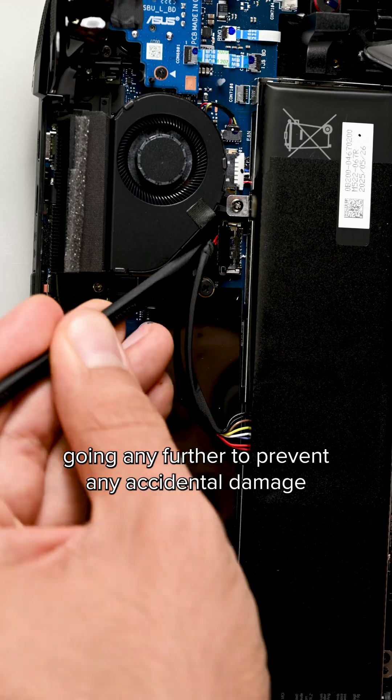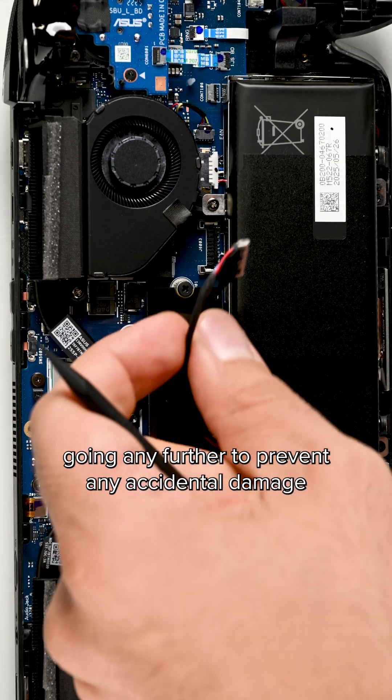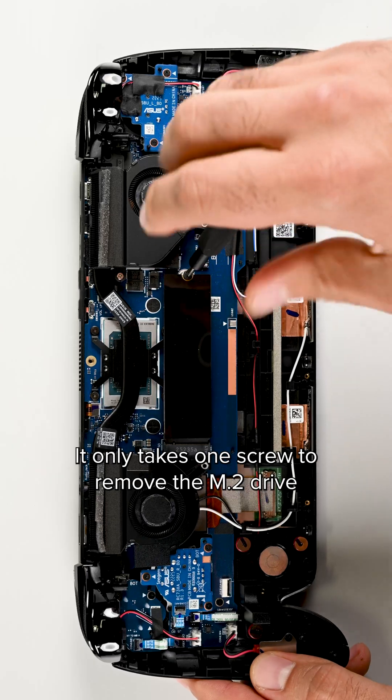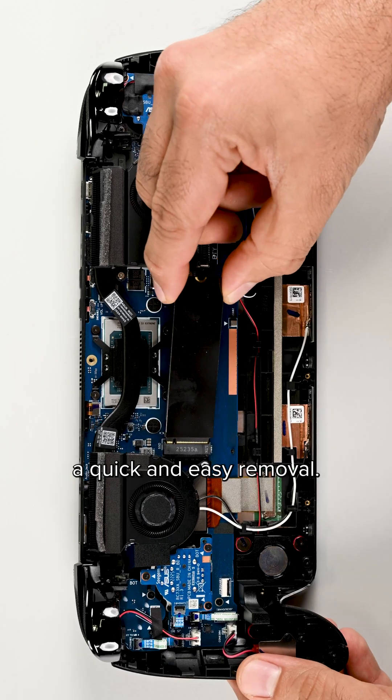Let's disconnect that battery before going any further to prevent any accidental damage to the console. Five more screws and the whole battery tray lifts away. It only takes one screw to remove the M.2 drive — a quick and easy removal.